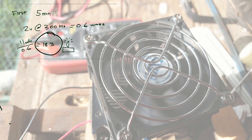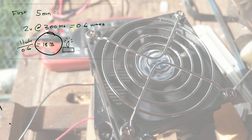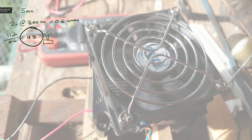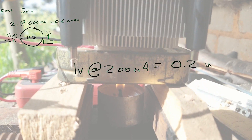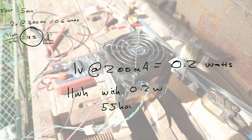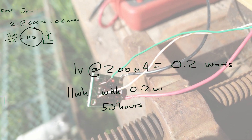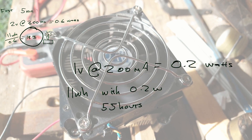That was only in the first five minutes of running. After more heat had saturated into the heat sink, the temperature difference between the hot side and the cold side wasn't as high. So then I got 1 volt at 200 milliamps, which equals 0.2 watts, and charging an 11 watt-hour battery would take about 55 hours. That is simply too long. Those YouTubers lied to me saying I could charge my phone with a candle — well, technically you can, but you wouldn't want to.